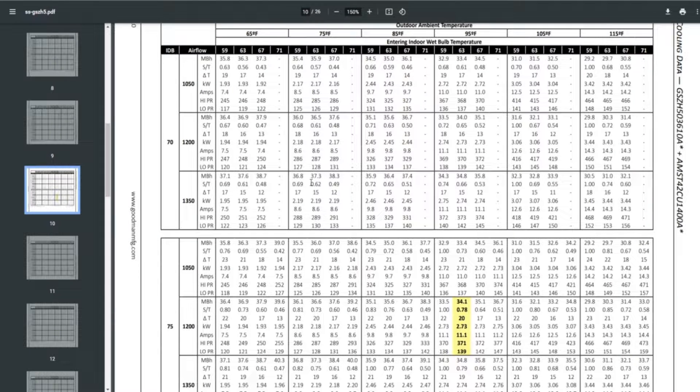This is the cooling data for a GSZ-H5036, a 3-ton heat pump, 15-SEER, matched with an AMST-42C air handler. The chart shows outdoor temperatures across the top ranging from 65°F to 115°F, indoor dry bulb temperatures on the left, and various airflow choices. Since it's 3 tons, we'll choose 1,200 CFM — the nominal 400 CFM per ton.